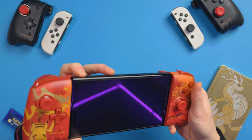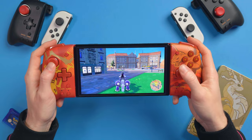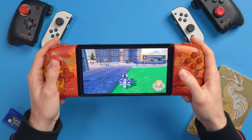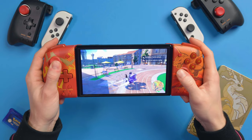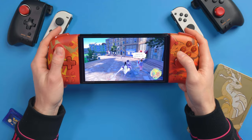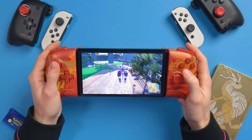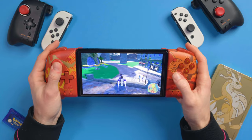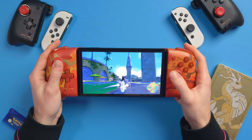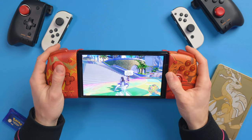Let's jump into a game. I'm in Pokemon Violet. Obviously the game's performance is questionable, but with these on it's going to be so much nicer to play handheld, compared to using the original Joy-Cons, because these just feel so much nicer.